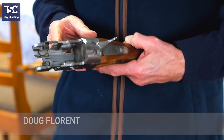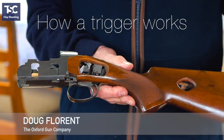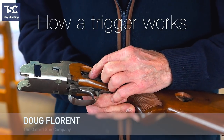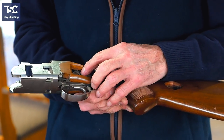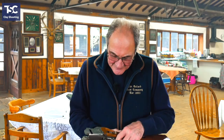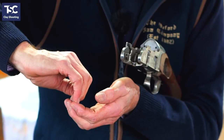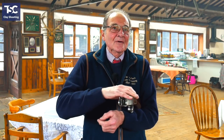If you look in there, you can actually see how the trigger mechanism works. You sometimes hear people refer to the seer — that is the seer there — and that is where it engages. When you pull the trigger, that comes out, allows the hammer to go forward, hit the firing pin, and fire the cartridge.